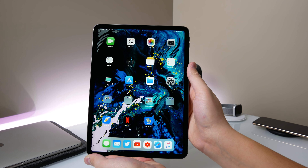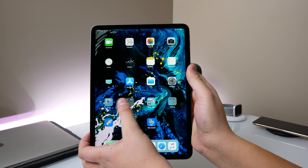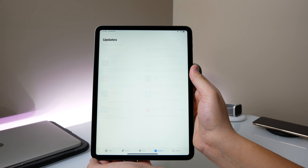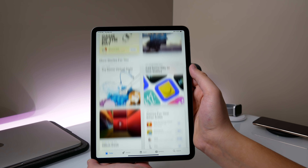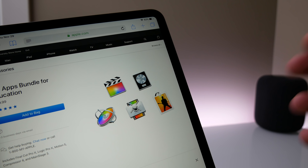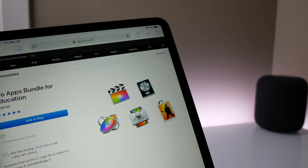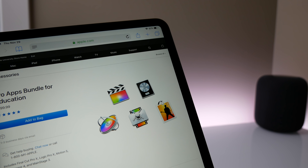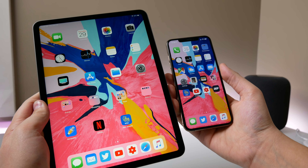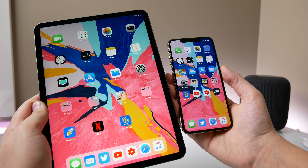One final note: applications are what shape devices. When the iPhone first came out, its potential laid in the apps developers could make, and the same goes for the iPad. Apple does need to change the software experience to be more of a pro experience, but really if we could get more pro apps on the iPad Pro that would make a lot more sense. We're getting full-fledged Photoshop in 2019, but I'd really like to see the full Adobe suite and Apple apps like Motion, Compressor, and Final Cut Pro for people who want to do photo and video editing on their tablet.